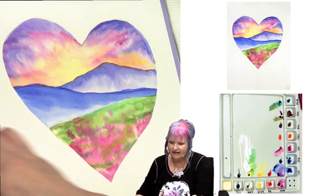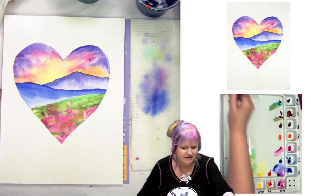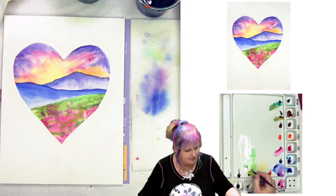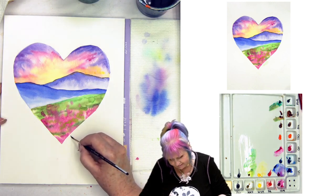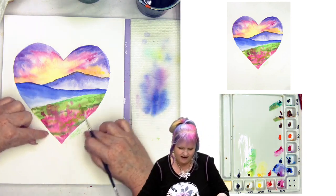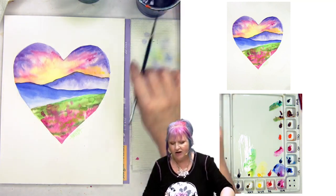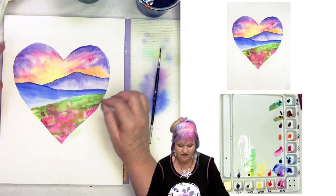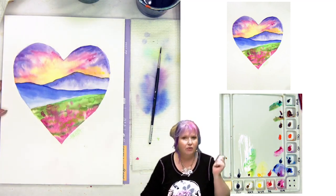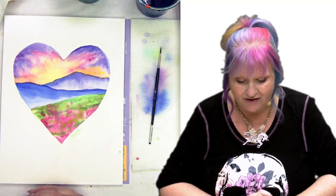Looks pretty good. I don't really think there's anything left to do but put a signature on it. I'm going to use green today — a teeny tiny little brush, a number 6 of the Soft Aquas. I'm signing on the outside here so that if I matted it, I would mat around that, leaving a little bit of white of the paper on a heart cut mat or oval cut mat. You can get heart cut mats or have a custom mat cut for this if you want to frame it. A damp magic eraser — just barely damp — will get any little boo-boos off on your paper, which is pretty cool. This is just a really fun beginner-friendly project that you can do.